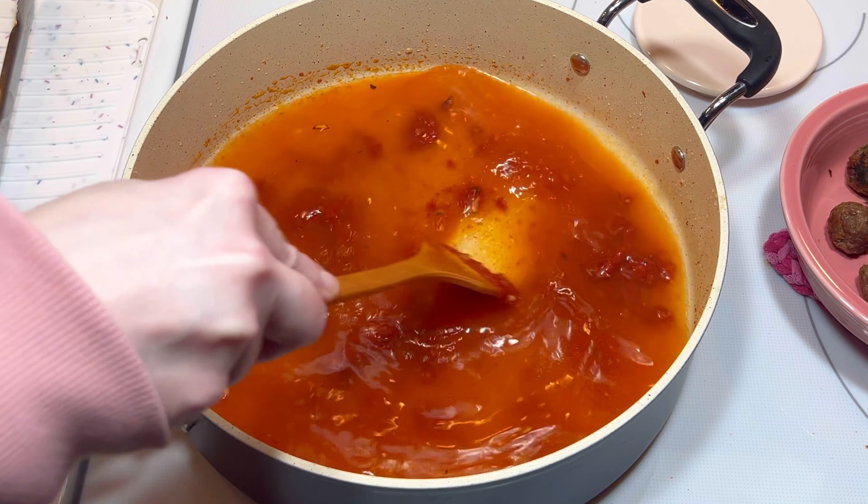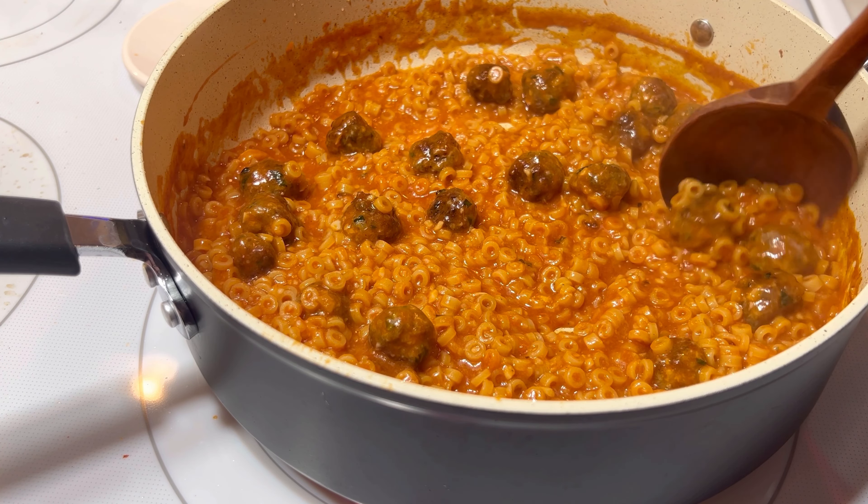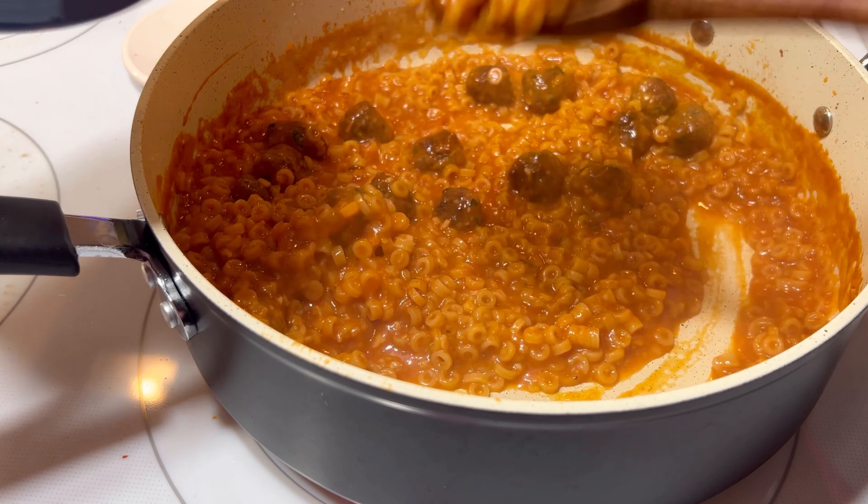Once it was well combined, I added the meatballs back to the pan and continued to stir it around for a few minutes until the meatballs were heated through. Then it was ready to serve. And let me tell you, it was delicious! My son and I both loved it and will definitely have it again.